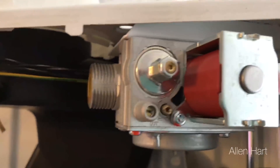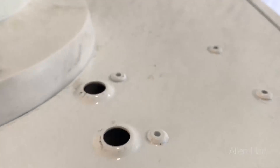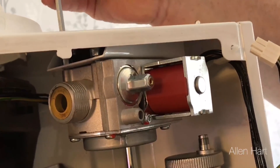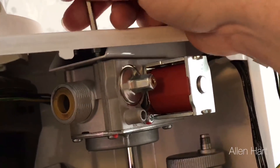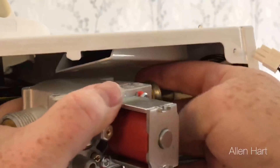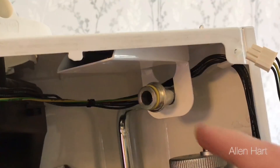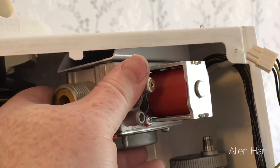To take the gas valve out, you've got two little caps that go into the top of the boiler, and then two 4mm allen key connections. There's also a plug on the side. Undo these nuts and the gas valve will just pull out. This side of the gas valve doesn't have a nut on it — it's just on an O-ring. To put it back in, you just push it back on there and tighten the screws back in the top.